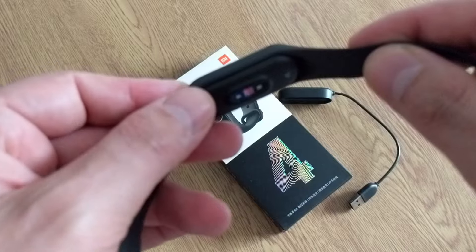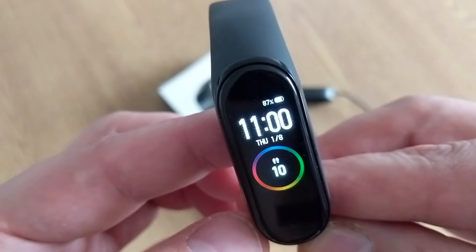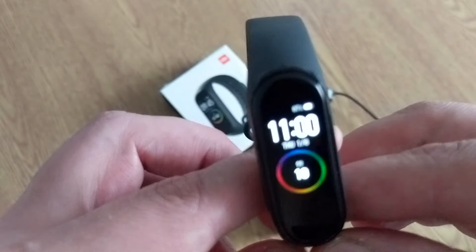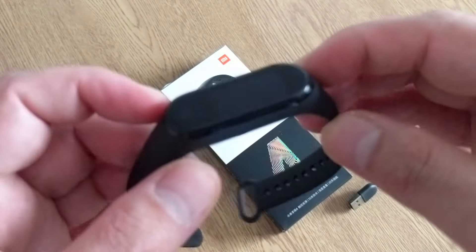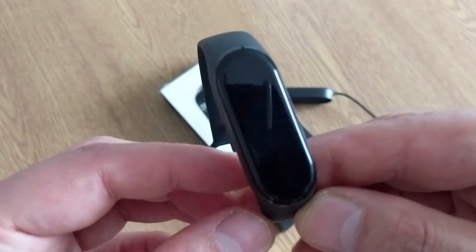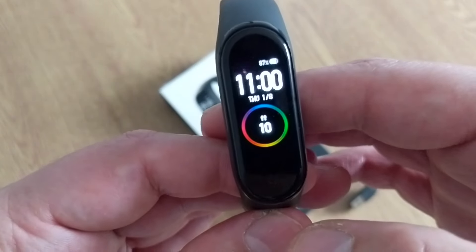I'm super happy to try this Mi Band. I already charged it — it's sitting at about 87%. I took it off the charger when it was at 93%, so it's nearly full.